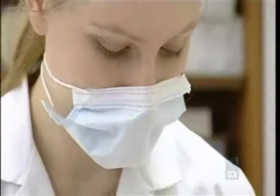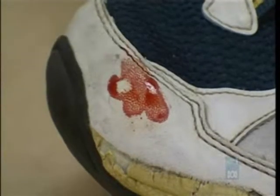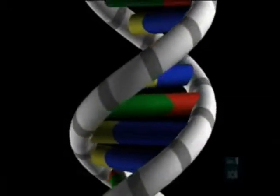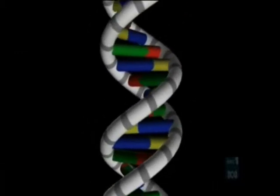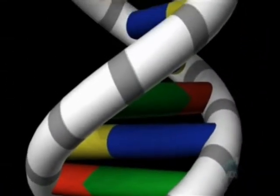DNA fingerprinting aims to compare DNA from the crime scene with DNA from the suspect — are they the same, and how can we tell? 99.9% of everyone's DNA is exactly the same, but differences do occur. Quite a lot of human DNA contains repeating sequences — areas where, for example, you might have the bases ACACAC repeated hundreds of times.